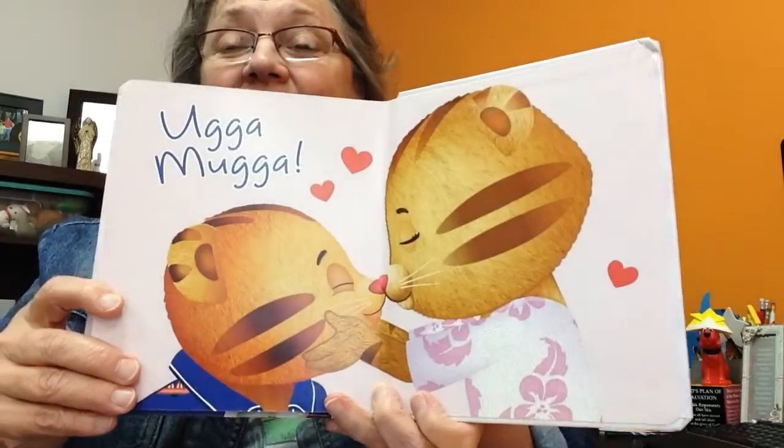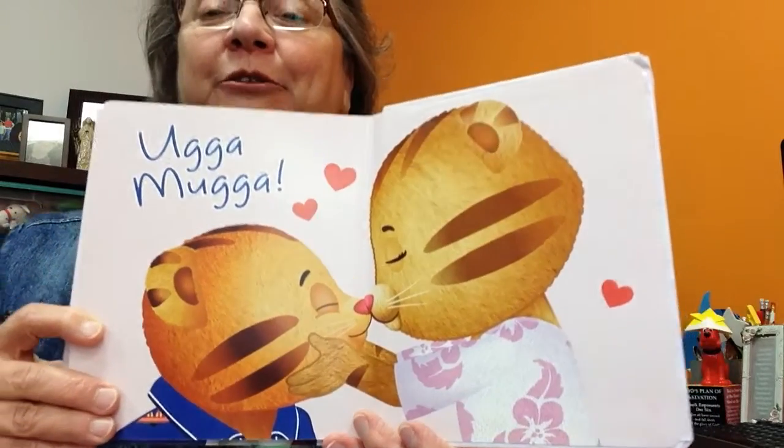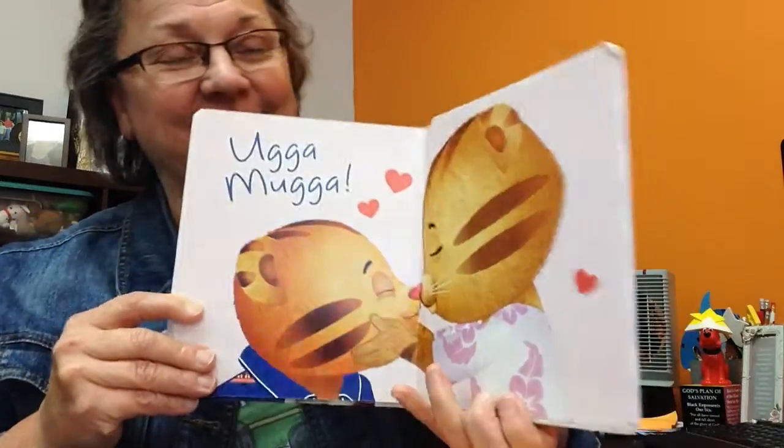Hug-a-mug-a. They're getting an Eskimo kiss, aren't they? Again, I'm rubbing their noses together. Be sure and tell mom every day, I love you.